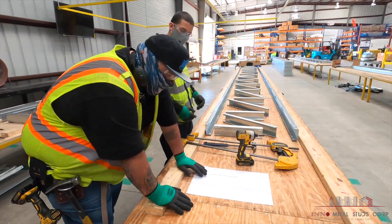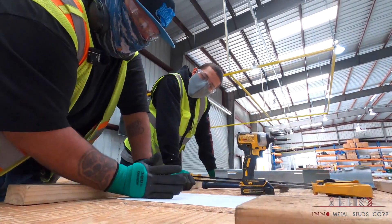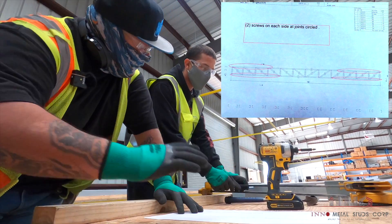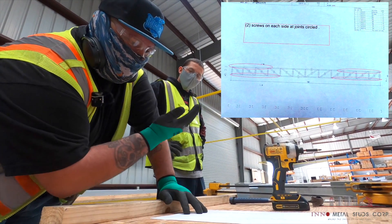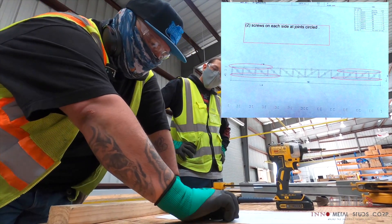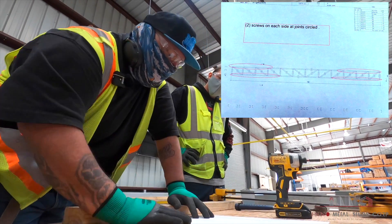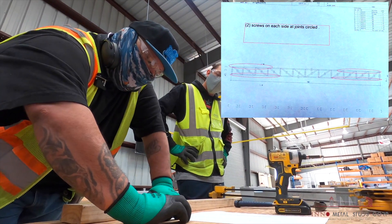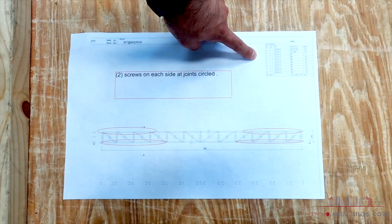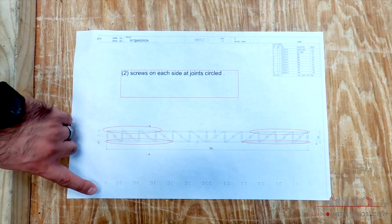A very important part of building this truss is that it has a number system. Each truss, each panel, vertical, or diagonal has a number system. You want to make sure all the numbers on the board are facing up, because they have manufactured holes that we have to hit with our fasteners. The circles around these holes indicate that we have to do two screws on each side. Once laid out, make sure all directions match the blueprint — the schedule of material, general layout, and orientation of members.